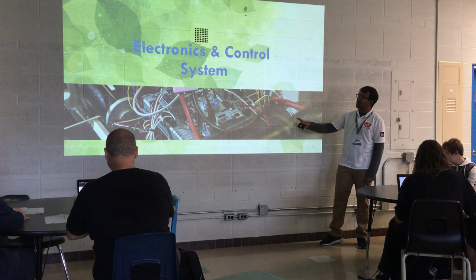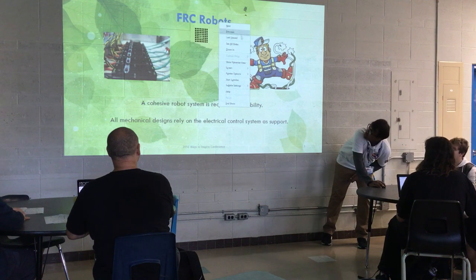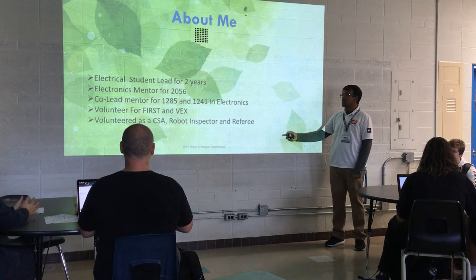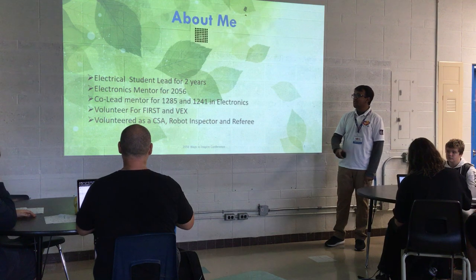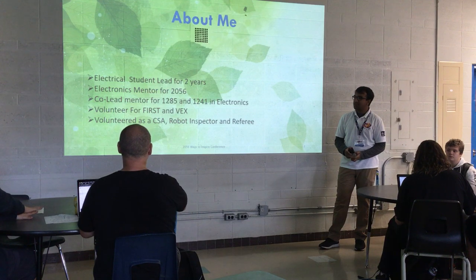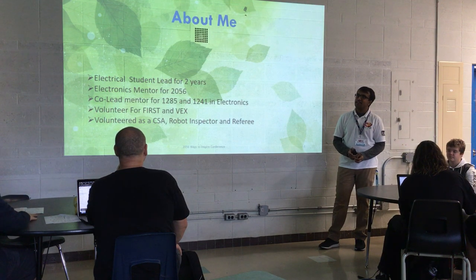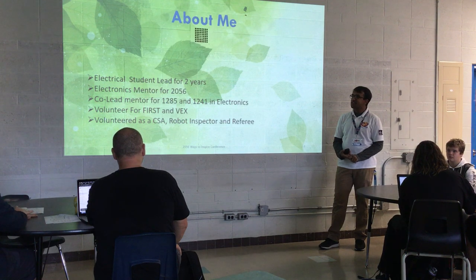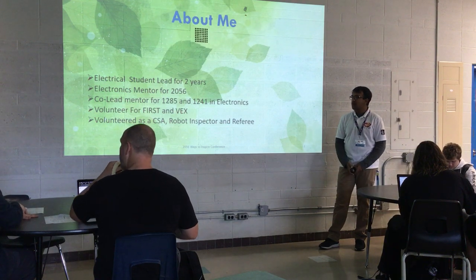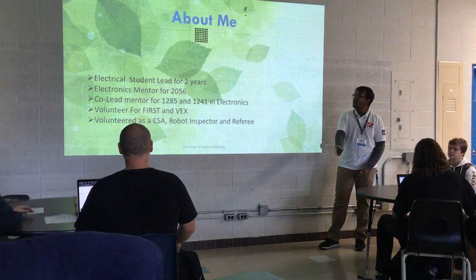So here's a basic picture of messy wiring — this is what you should avoid. A bit about me: I was a student on 2056 for two years, I was an electronics lead, then I mentored for a year, then I switched over to 1285 and 1241 for the past two years. I used to be a CSA and a robot inspector for FRC, where I saw daily wiring mistakes that teams make. And as a referee, you see things like batteries falling out of the robot — you never want to see that.